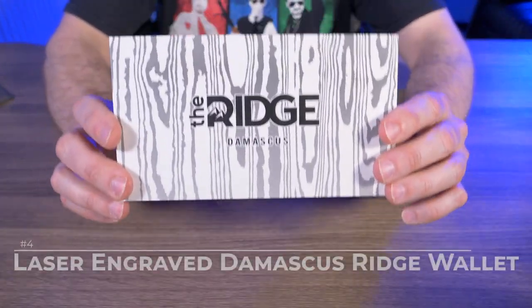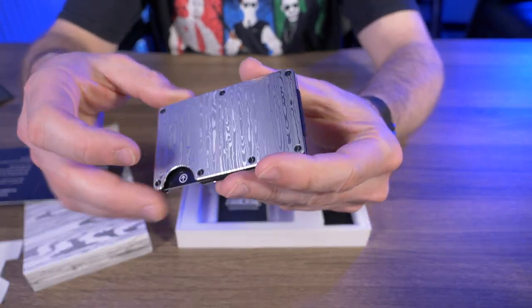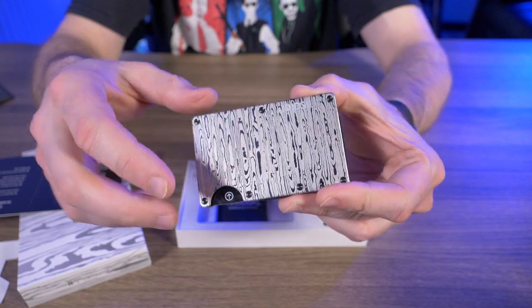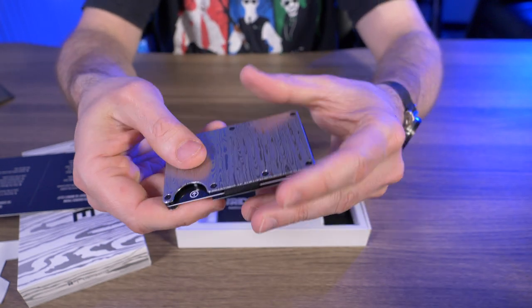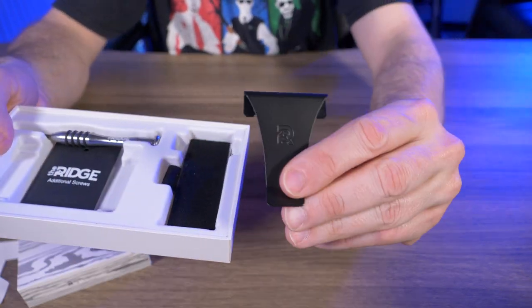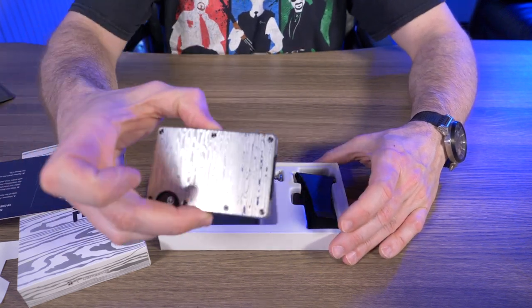Next is the laser-etched damascus Ridge wallet, which I just recently reviewed. There's a lot of confusion about this version — it's made of 304 stainless steel and laser engraved to give it that damascus look. It actually has texture to it. Even though it's a little less expensive than the forged damascus, it still isn't cheap at $175. I love the weight of the 304 stainless and the slight texturing gives a bit of grip. It also comes with additional screws, a screwdriver, money clip, cash strap, and replacement elastic — a pretty nice package.